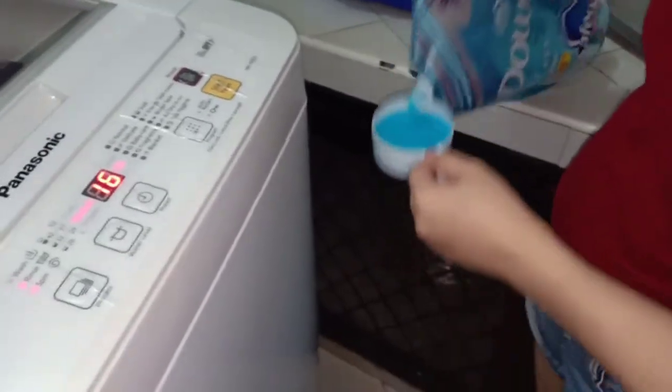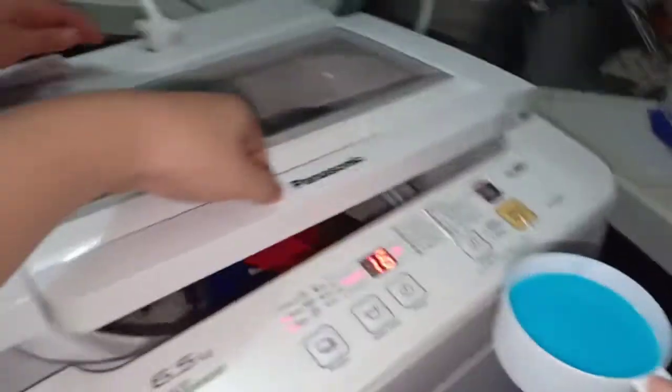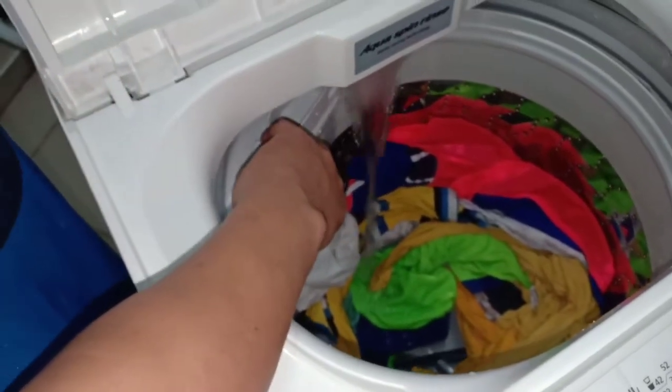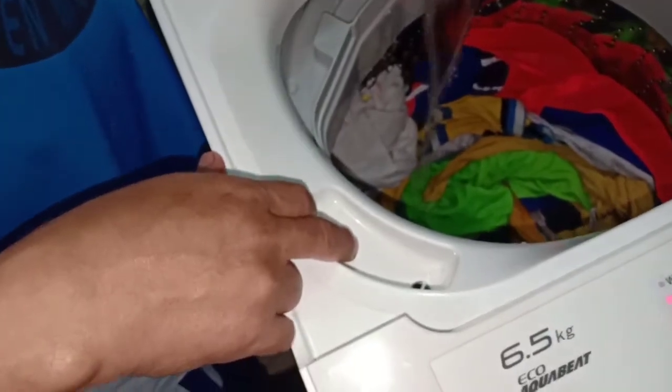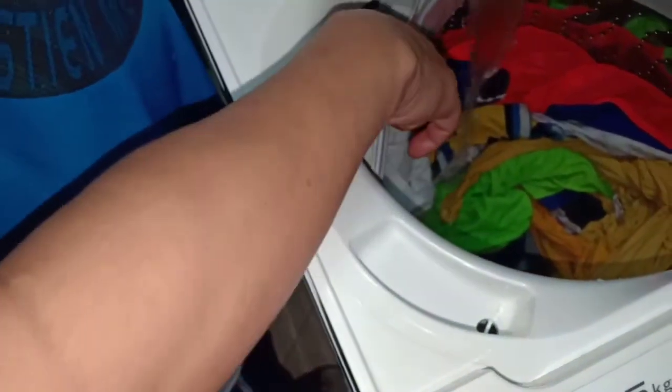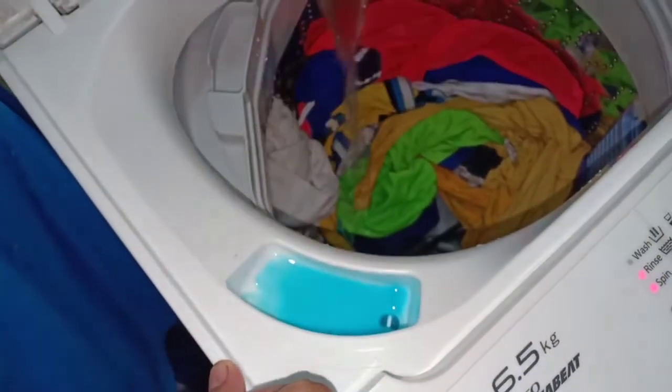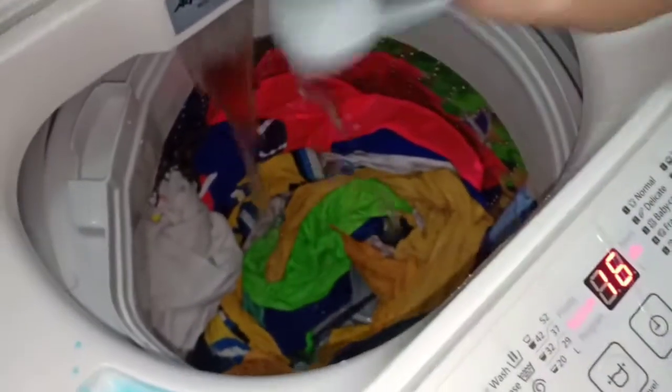Dami naman yan. Guys, ito na. Maglalagay na tayo ng downy guys. Ayan na, nagdadry na siya guys. Nasa spin na siya. Pigang-piga na yan siya guys. Ang natira na natin, two minutes.